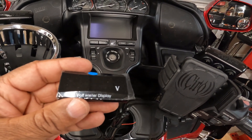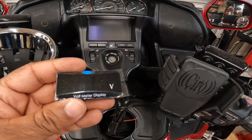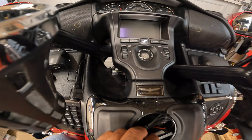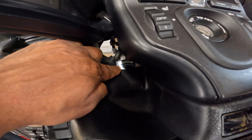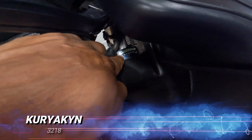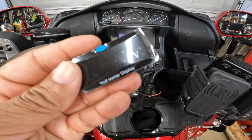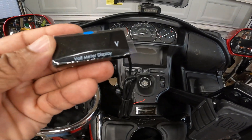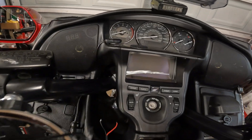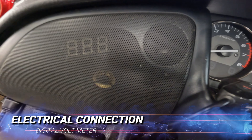Hey, what's up YouTube? This is going to be my part two video on replacing the digital battery voltmeter. In part one, I actually installed a Koso replacement just below the handlebars on my previous generation Honda Goldwing. In this part two, I'm going to install this digital voltmeter to replace the voltmeter that's located behind the speaker grill.